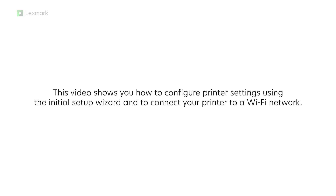This video shows you how to configure printer settings using the initial setup wizard and to connect your printer to a Wi-Fi network.